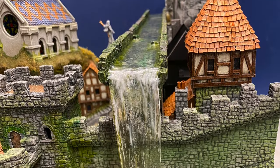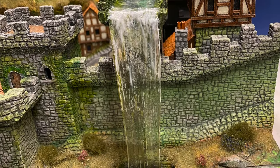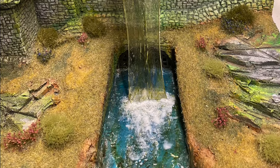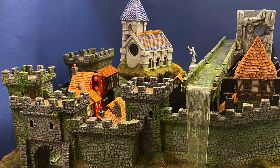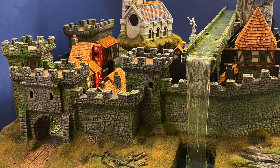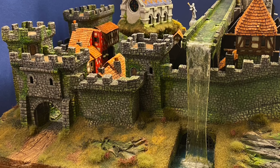So there we go — the aqueduct and the waterfall, all done. I hope you've enjoyed this video, and I look forward to seeing you next time. Until then, bye for now.